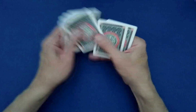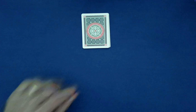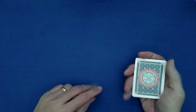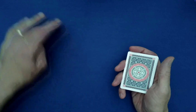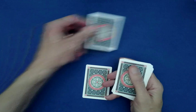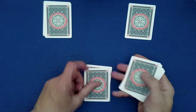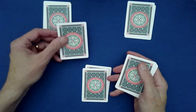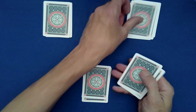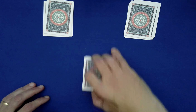Now we're going to deal out the cards into three piles, and you can tell me where each one goes. This one — down here. This one — top right. Top left. This one — top left, bottom center, top right. This one — bottom left, up right, center, then left. Very good.